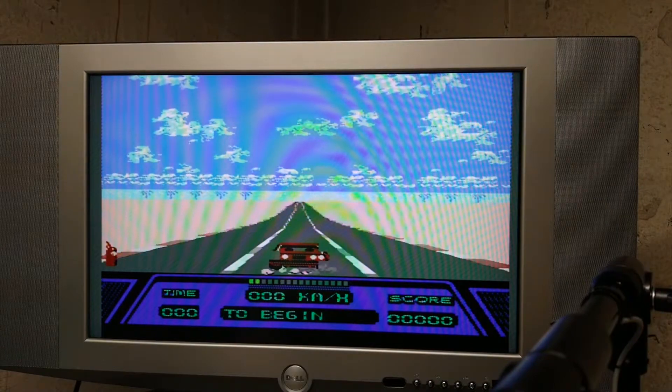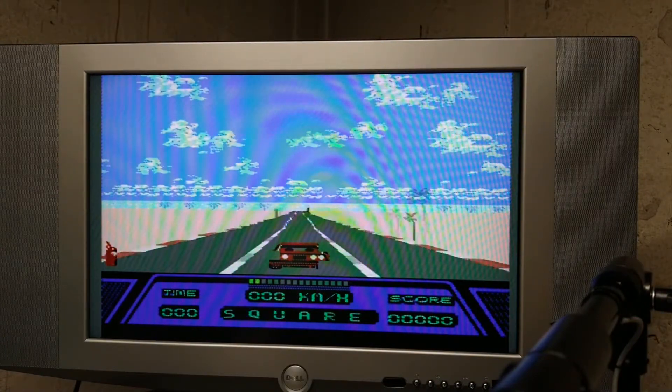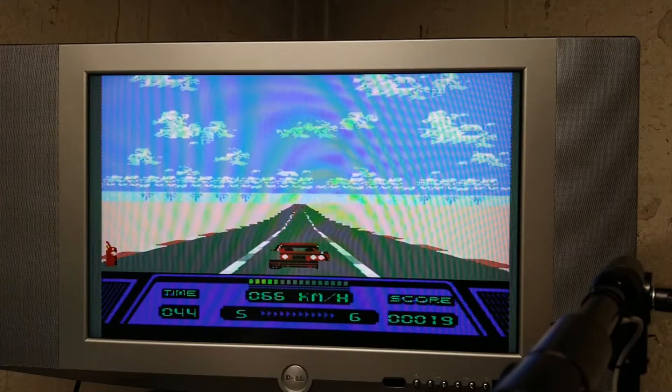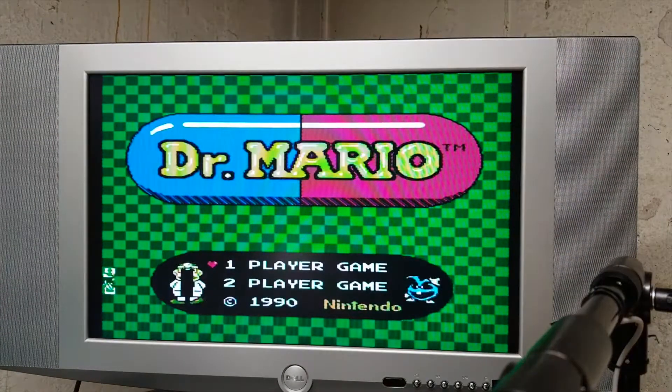There's still some corruption — bummer. Just to be safe, in case this is a bad copy of Rad Racer, let's try Dr. Mario again since I also noticed corruption on there before. Yeah, it's still bad. So it's probably the PPU.